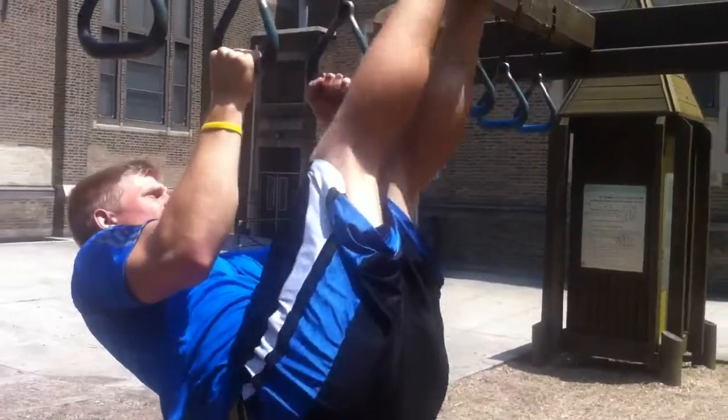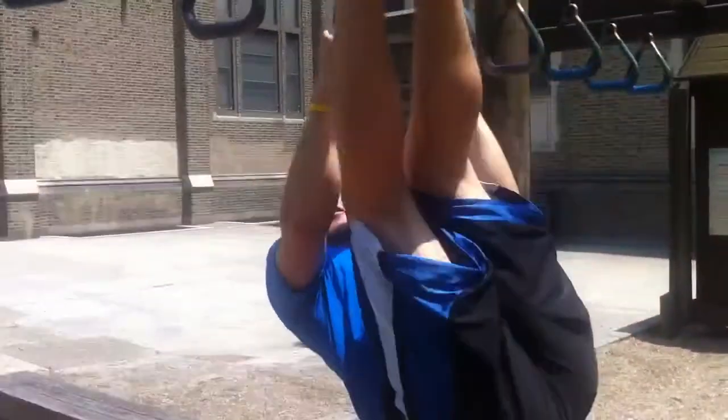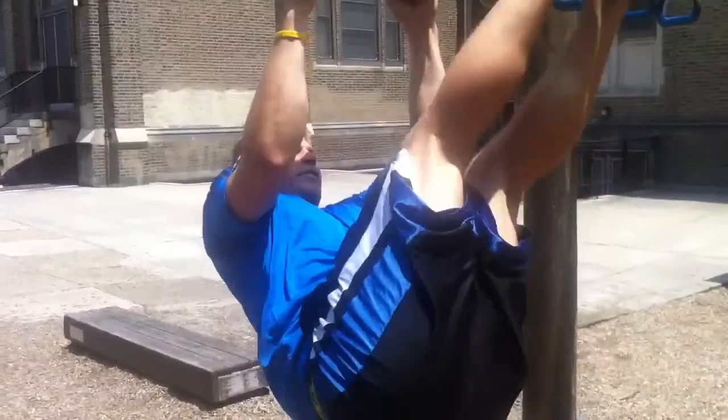Take everything up. Everything is tight. Bring it through, over to the side, back over. And just continue this motion.